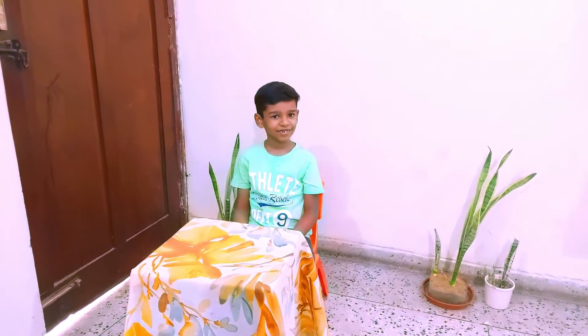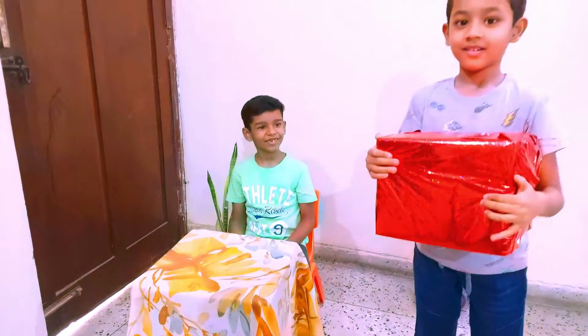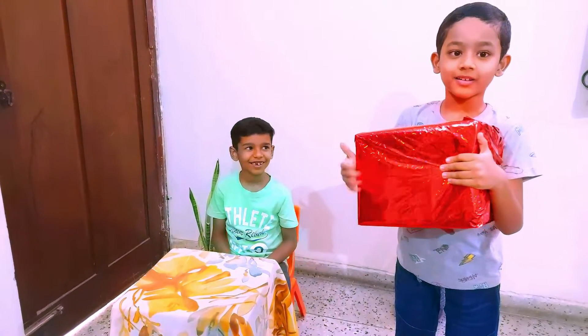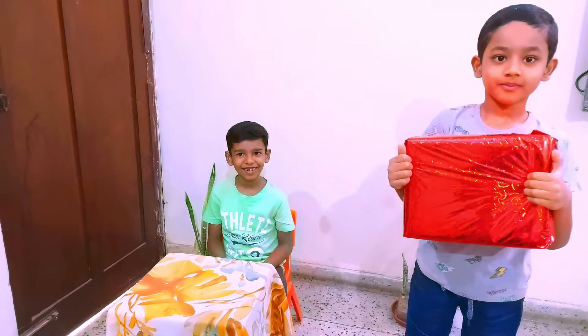Come on Arav. Hello Arav. Hello friends, my name is Arav. Arav, what is in your hand?